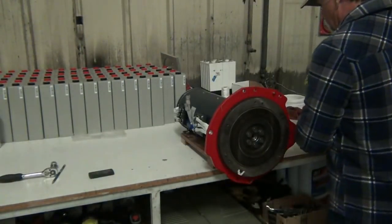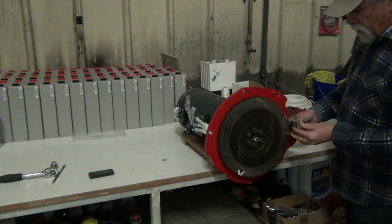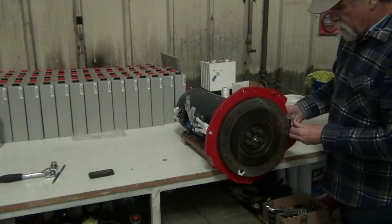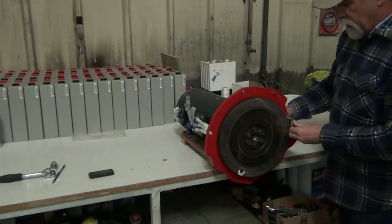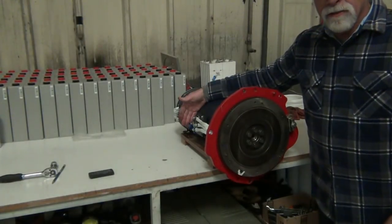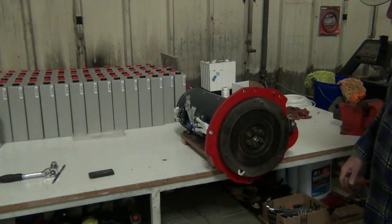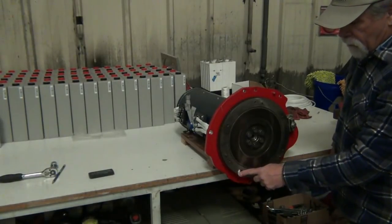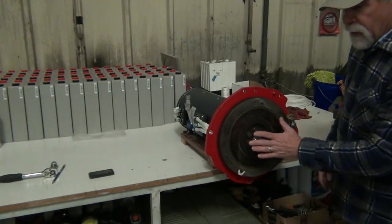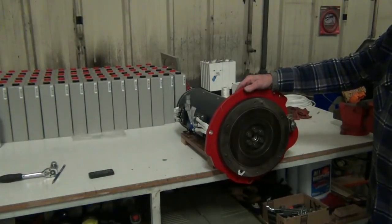To torque this down, we use a flywheel lock. This will go on here and lock it in place while we torque it down, to keep this from turning. We also strap this to the workbench — it keeps the whole thing from twisting. The flywheel was already marked, and the clutch and flywheel were marked relative to one another, so we put this back together and it should still be balanced.